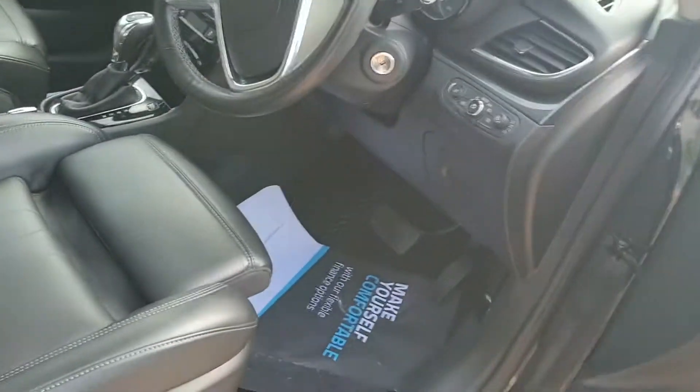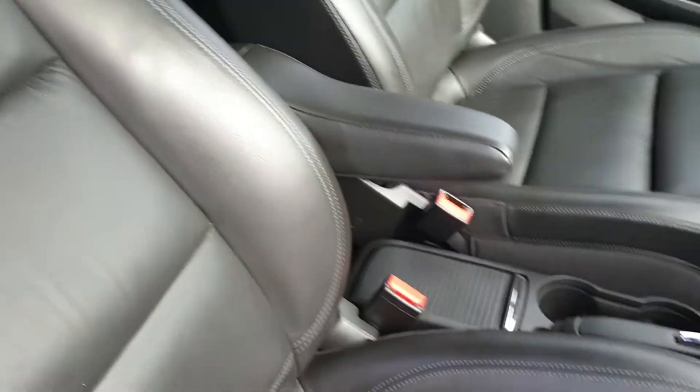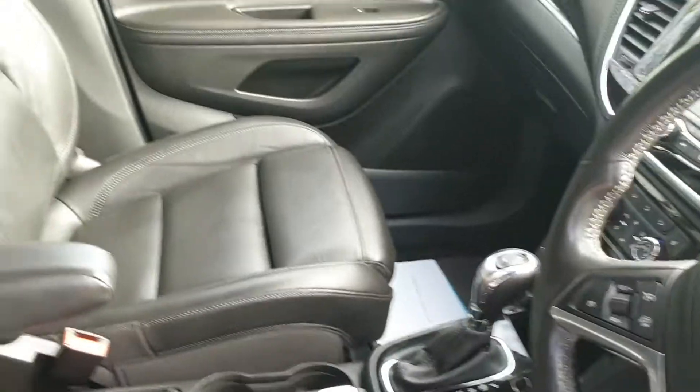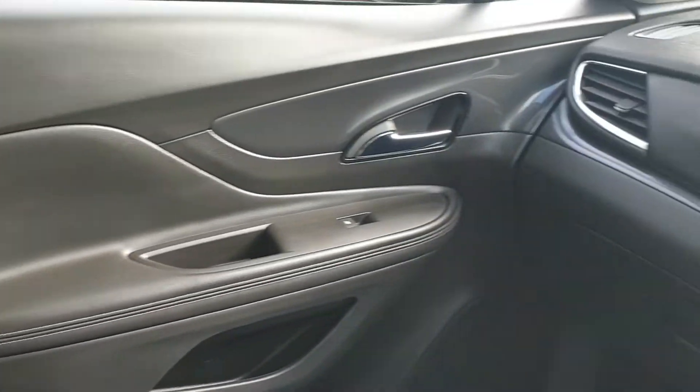Being the Elite, it's got a full leather interior which is in fantastic condition. Let's have a good look inside. It's also got a reversing camera. As you can see inside, it really is in good order.